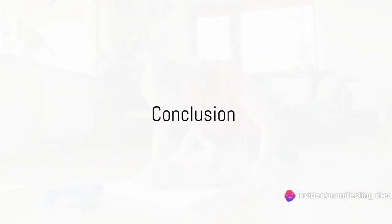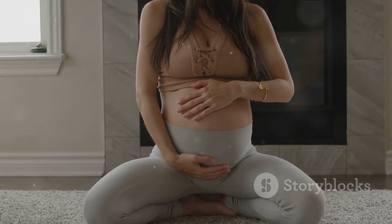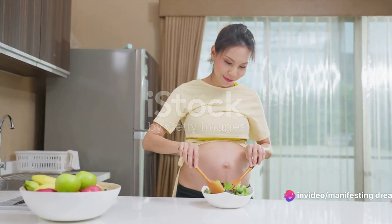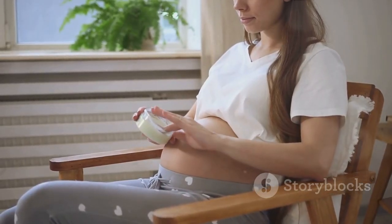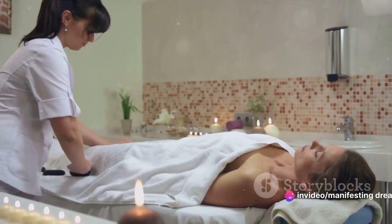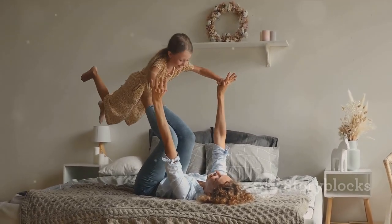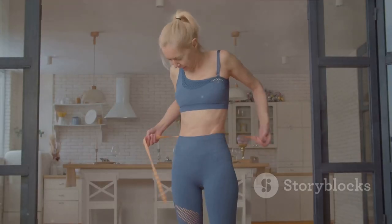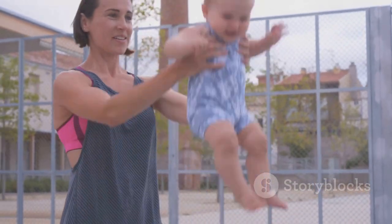Congratulations on taking the first step towards your postpartum fitness journey. You've started a beautiful endeavor that's all about love, patience, and perseverance. Remember that regular exercise, a balanced diet, and adequate rest are the cornerstones of postpartum weight loss. Each day, dedicate just five minutes to your health and well-being. It's not about how fast you can shed the baby weight, but about taking care of your body and nourishing it from within. Celebrate every small victory — finishing your workout, eating a balanced meal, or simply taking a moment to rest and breathe. Every step you take is a step towards a healthier, happier you. Keep moving. Keep shining.